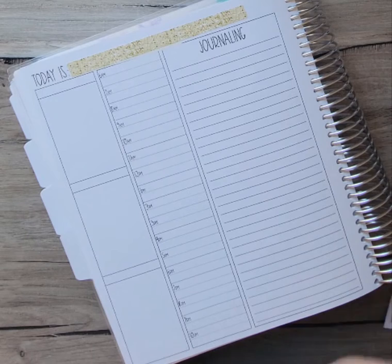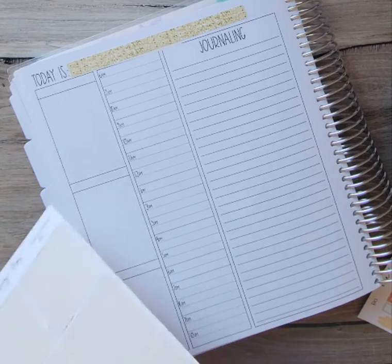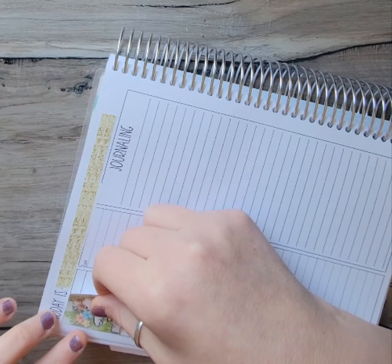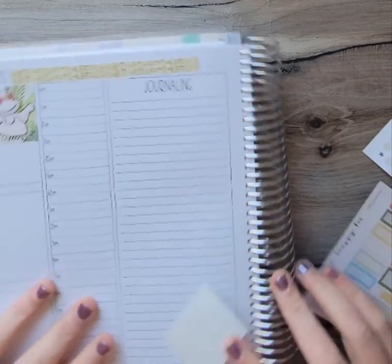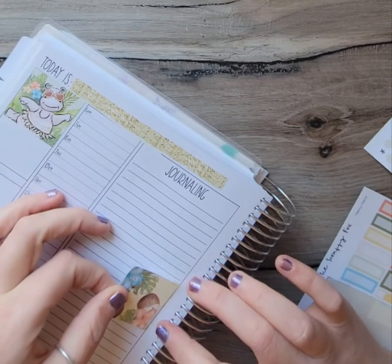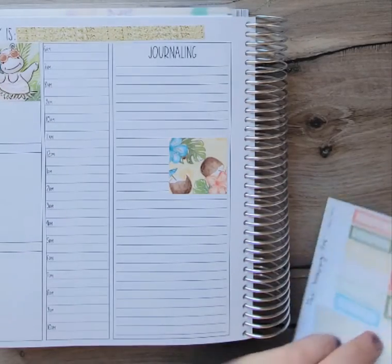Then I have these two little boxes that I'm going to place up here, and then I'm going to place one over here. Make sure it's right side up — we don't want upside down coconut water, because that won't work out very well.